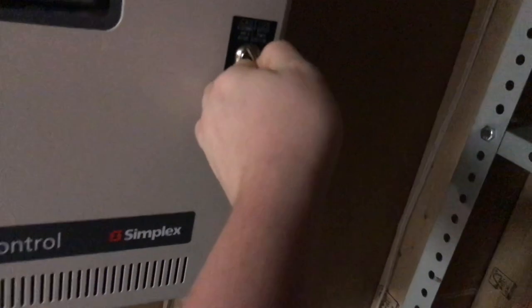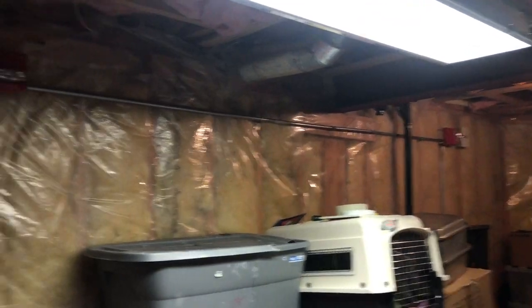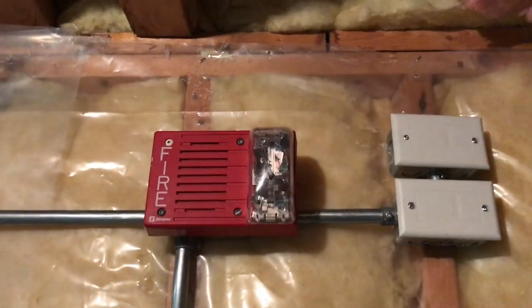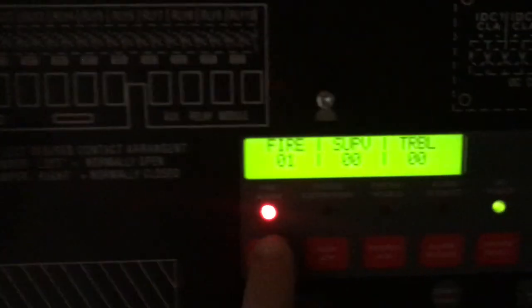The system is set on Code 3, so let's go ahead — I'm just going to open up the door sort of like that. All right, we're going to set it off in 3, 2, 1.